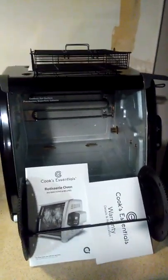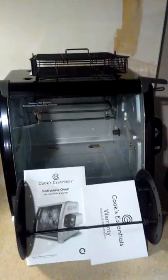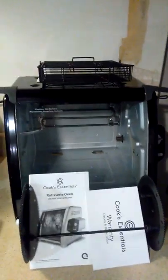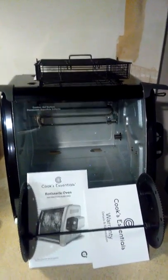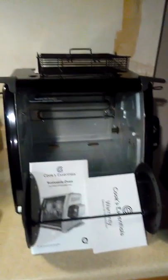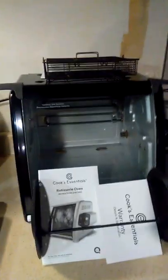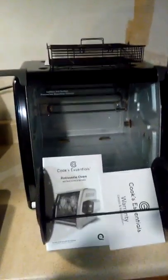So that's my overview video of the Cook's Essentials rotisserie oven from QVC. It came in three colors — I chose black to match my other devices. They also had stainless steel, which is a very popular option, and red, which they say matches any of your KitchenAid appliances. Alright guys, signing off — later!